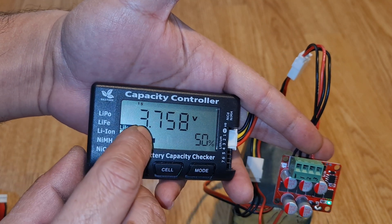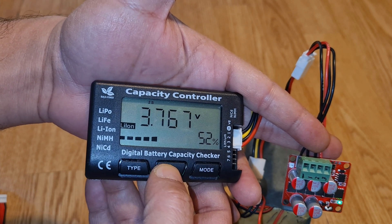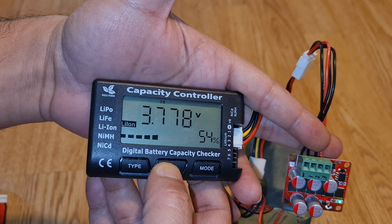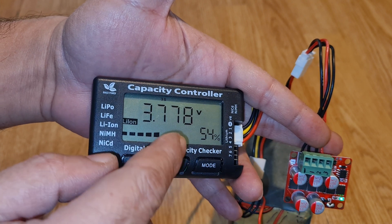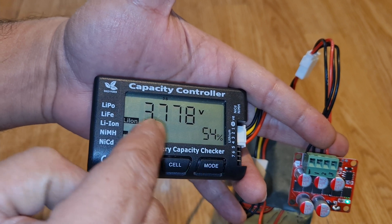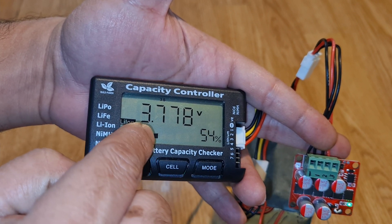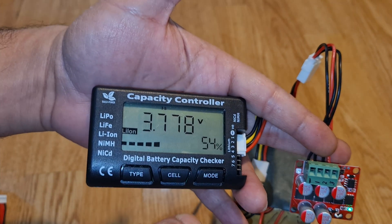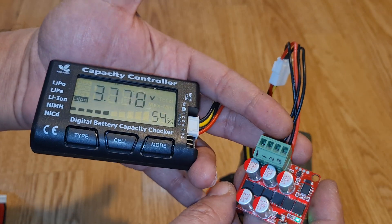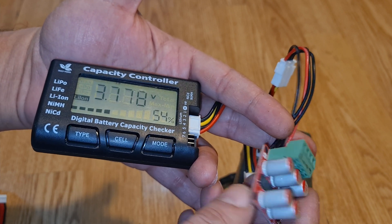For example, cell one is 3.75 volts, cell two is 3.76 volts, and cell three is 3.77 volts. It's not a huge difference, but the module will still make a difference — on average it will bring all three to approximately 3.76 volts. This is the main benefit of this module.